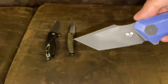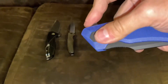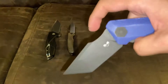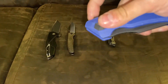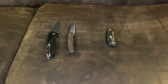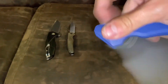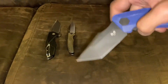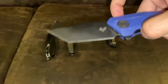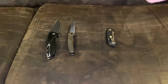This is the Yokai, the DM Designs Yokai. It gets a nine to nine and a half — let me go again — because when it closes, it doesn't make that great of a sound.